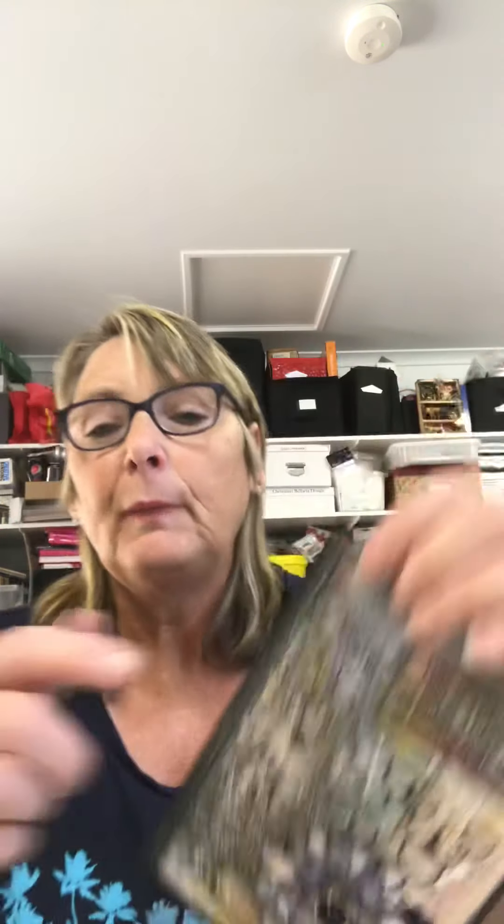Right through this album I actually did some washi tape on some pages. Harry Potter washi tape — I sneaked it in there. So that's the first page.